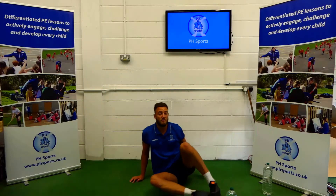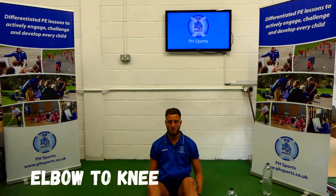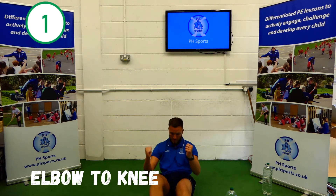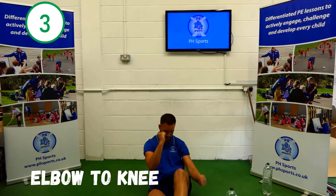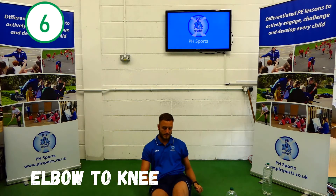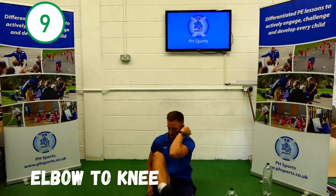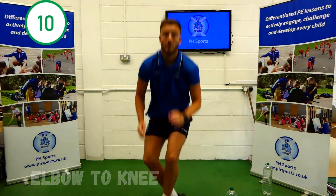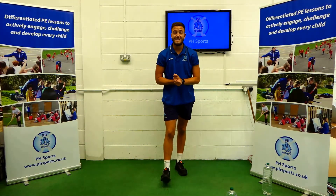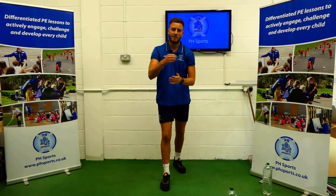Now for our final one, opposite elbow to our opposite knee. Bottles on the floor. 1, 2, 3, 4, 5, 6, 7, 8, 9, 10. Well done guys, it's another set done. Have a break, have a drink, pause me here, come back when you're ready.